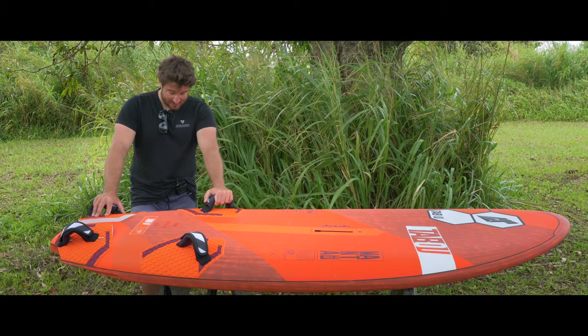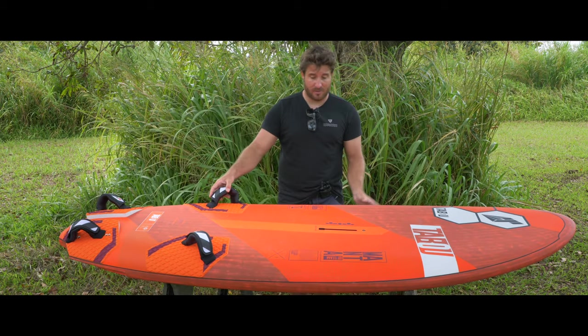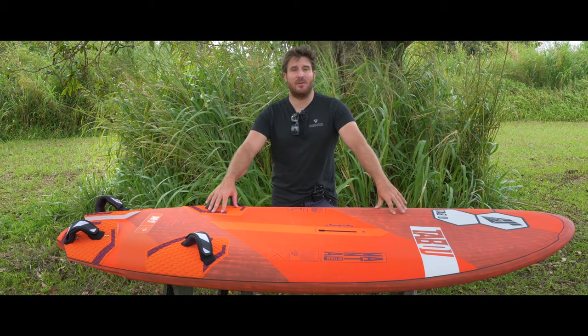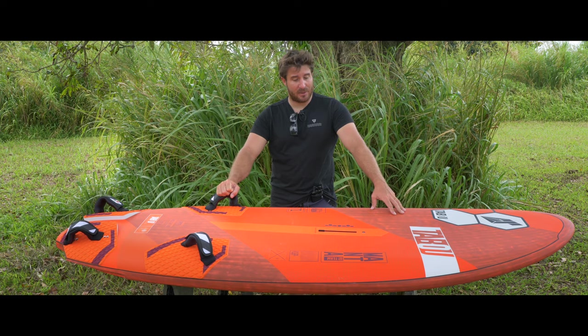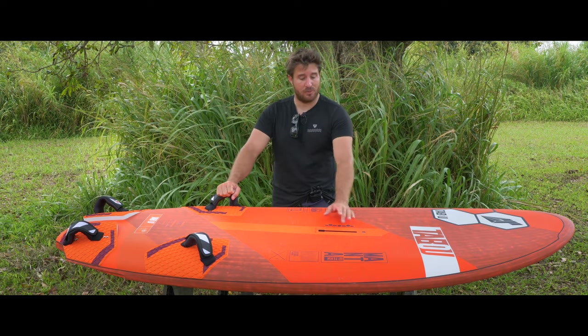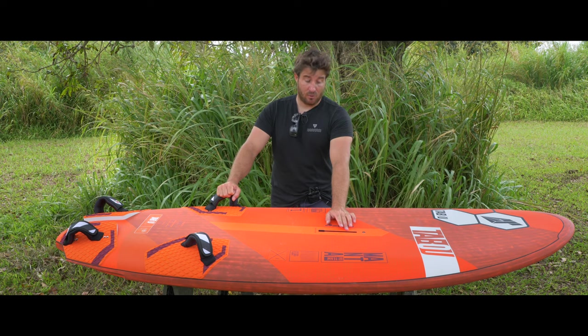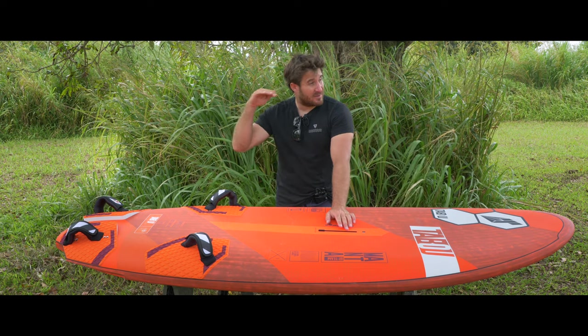Concerning mast track position, this is super important on a slalom board because it's going to affect all the trim of your board. It's really dependent on which kind of sail you are using and which brand. Gastro sails basically have a little bit of back end, so I would suggest to always put the mast track in the middle or sometimes more in the front to still have good control, and also when a gust arrives you're going to accelerate flat.